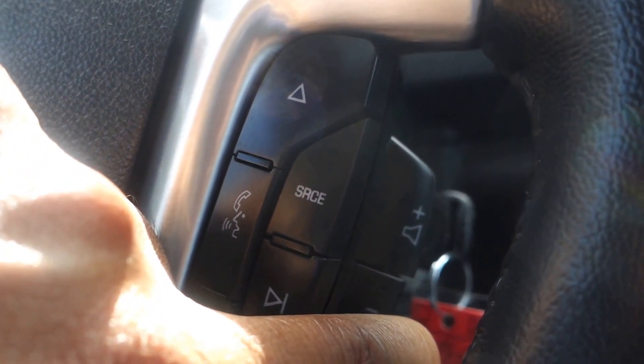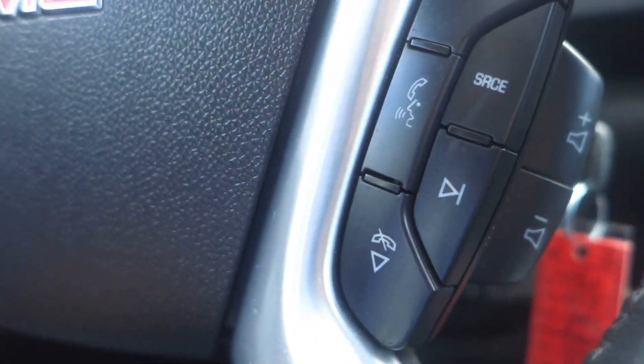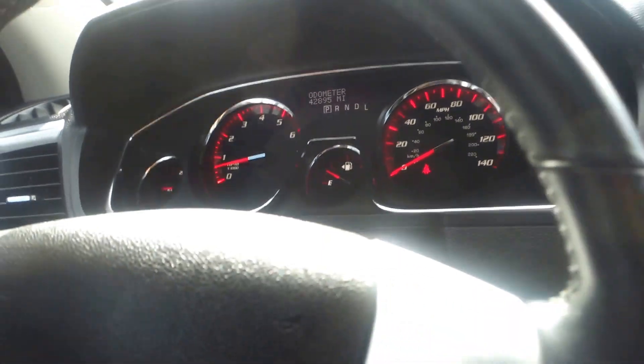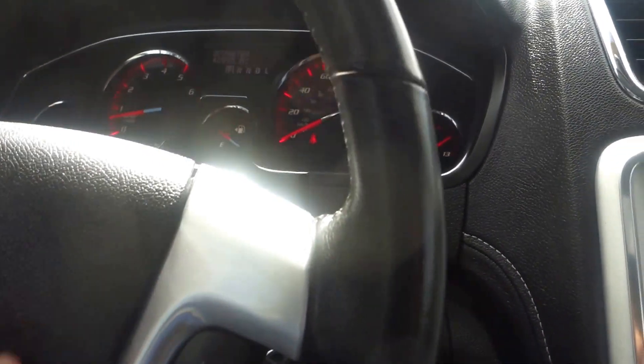It comes with a Bluetooth hands-free phone system. Now this vehicle has 42,895 miles on it, which is no big deal because it went through our shop and everything is in tip-top shape. It's certified and it's a one-owner vehicle according to Carfax.